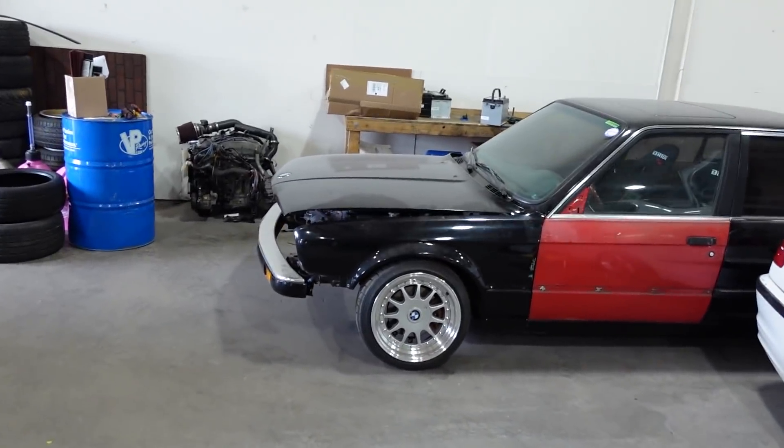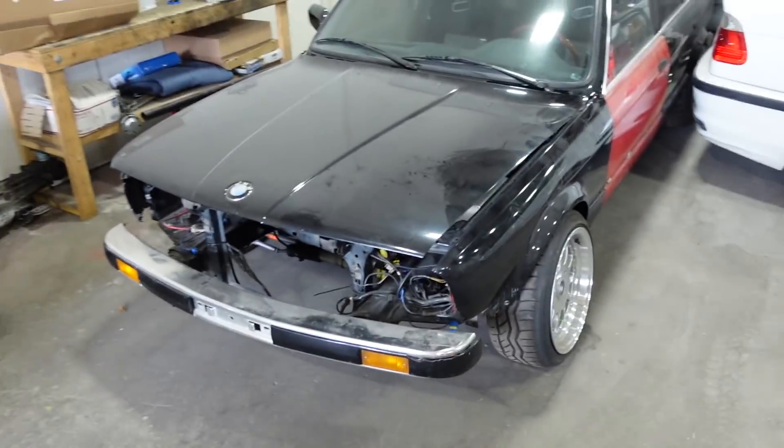The last couple of months Brian has been pretty busy, but this week he told me if I can get the car up to his shop, he can get it done for me. So what we'll be doing today is stripping this thing apart, cleaning it up, bringing it up to Brian's shop, and letting him work his magic. I'm just happy it's gonna get done, so let's get this thing stripped apart.